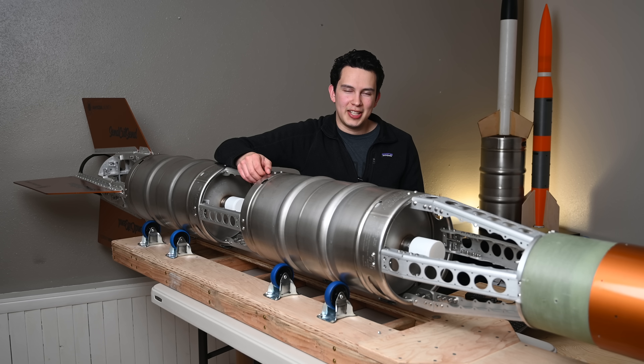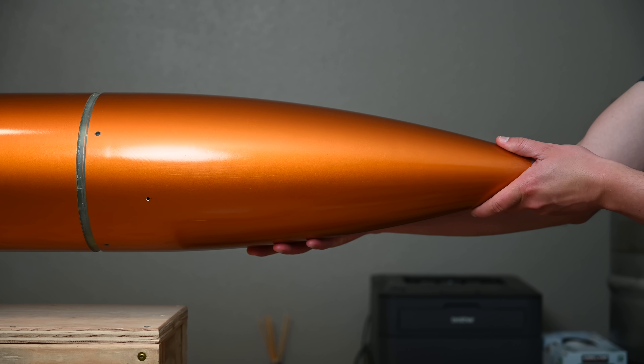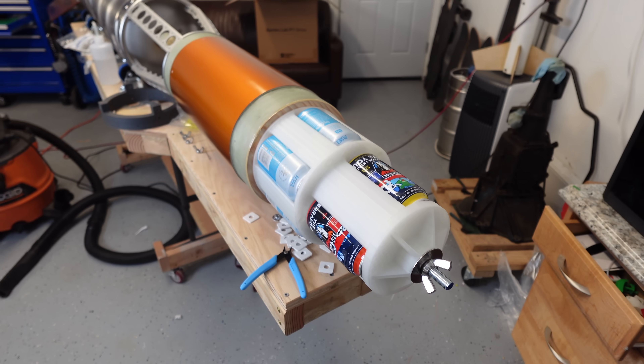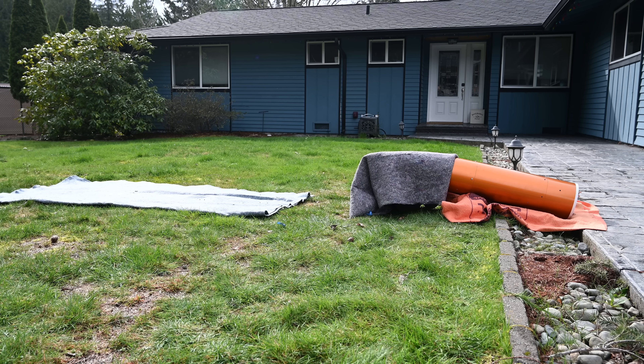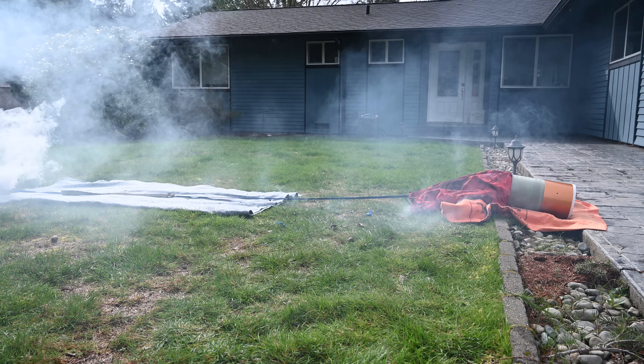Let's go over the rocket from tip to tail. Starting from the very nose, we've got an 8-inch diameter filament wound fiberglass nose cone, which will punch through the air with a sudsy payload inside. Just after that is the parachute bay, which is also fiberglass. When Keg Rocket reaches its maximum altitude, the whole nose section will be blown off by explosive charges, revealing the parachutes stored inside.